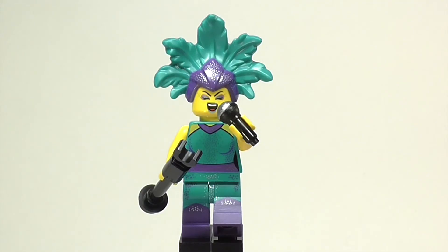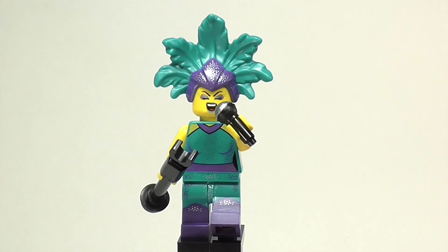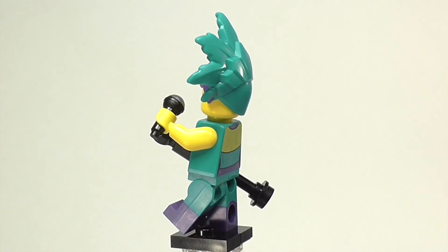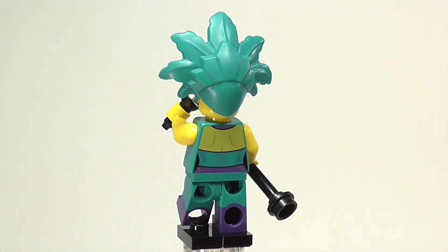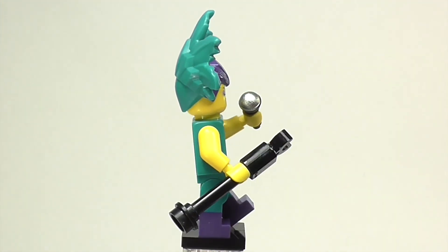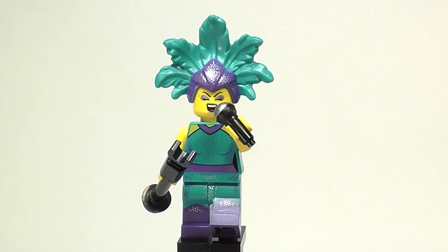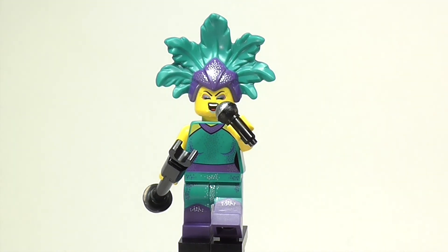Overall, this is a fantastic figure and really gets me excited for Minifigure Series 21. The quality on this figure is so high, and I really have a feeling that the other figures in Minifigure Series 21 are gonna have just this level of quality. I am so happy with it, and I'm so okay with having less figures but higher quality. I really hope you enjoyed this review of the Showgirl Minifigure from Minifigure Series 21. I hope you enjoyed this video, and I'd really appreciate it if you'd like, subscribe, and if you're really looking forward to what's coming next, even turn on the notification bell. That's it for now, and I'll see you all later. Doodle Bricks, out.